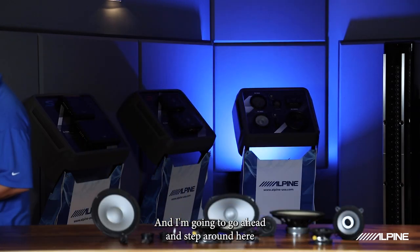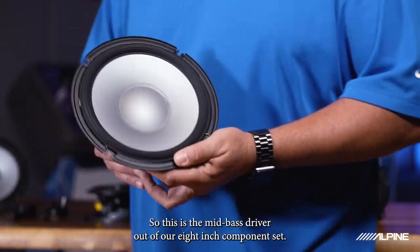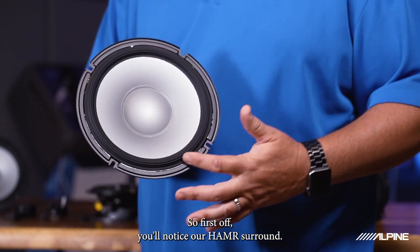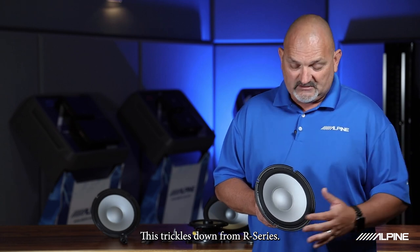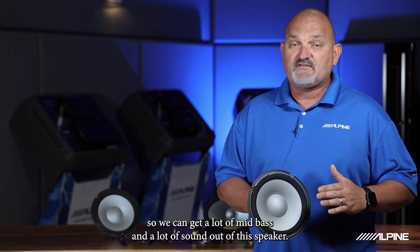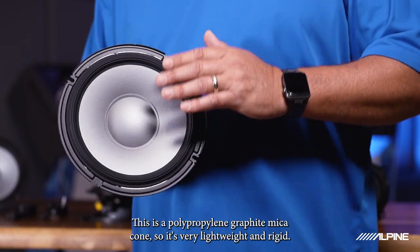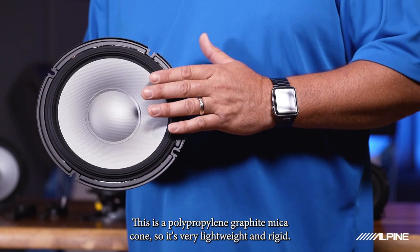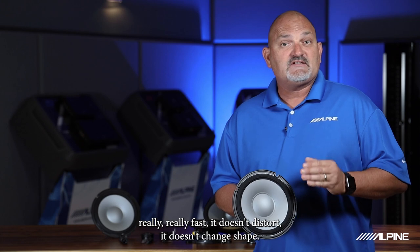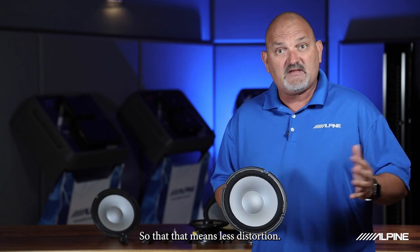I'm going to step around here and start off with one of our brand new solutions — this is our 8-inch component solution. This is the mid-bass driver out of our 8-inch component set. First off, you'll notice our hammer surround. This trickles down from our R Series, giving us great control and great movement so we can get a lot of mid-bass and a lot of sound out of this speaker. You'll also notice a whole new cone material — this is a polypropylene graphite mica cone. It's very lightweight and rigid, so when this thing is moving really, really fast, it doesn't distort and doesn't change shape, which means less distortion.